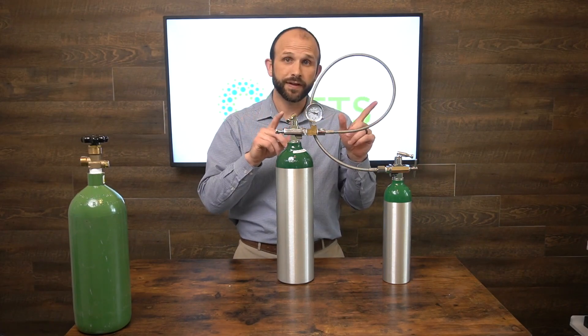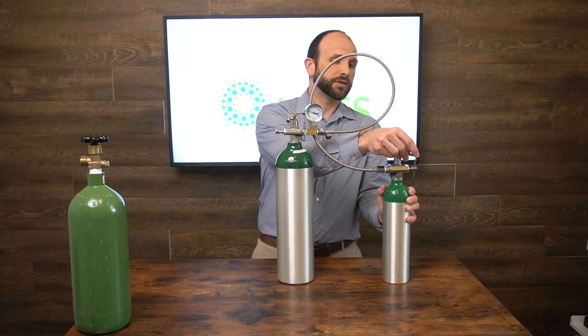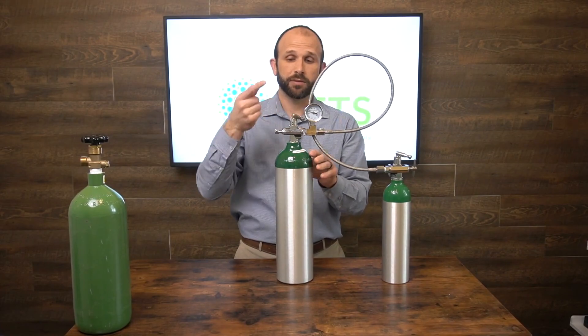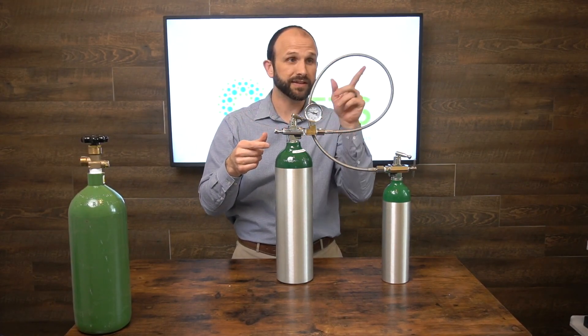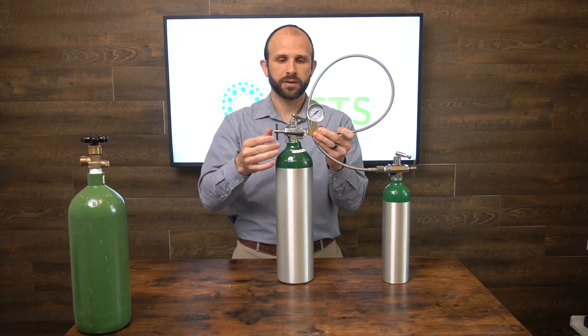Once you're done filling the tank, close both valves and remove the transfer hose. It will hiss as it releases the oxygen that's in the hose — that's not dangerous.